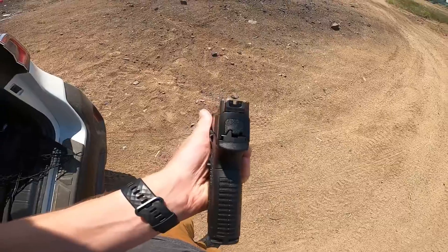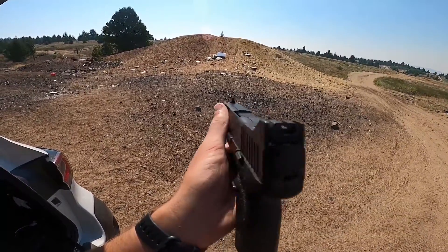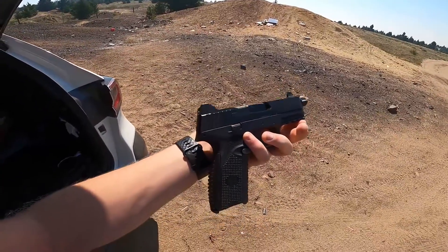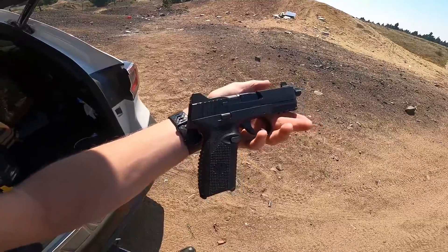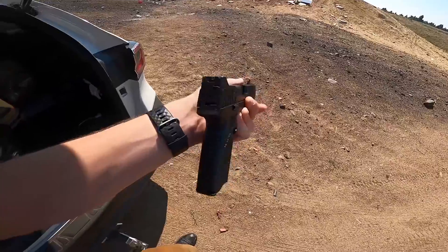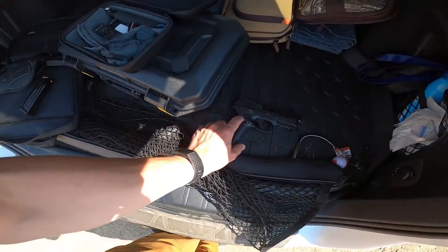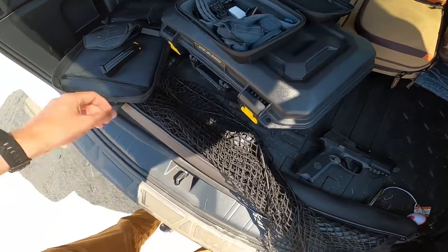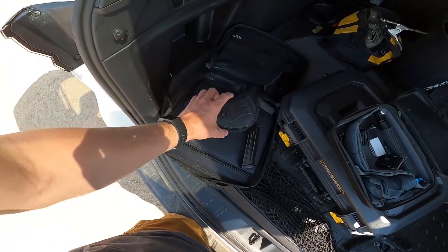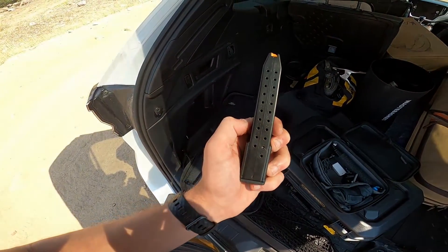The sights are nice. We'll do a more in-depth review of it at home, but out here we need to do a shooting review. It has an ambidextrous safety — I'm a lefty and a righty — which is awesome. Not that part, but the fact that it's ambidextrous is awesome. This gun looks clean. Comes with a standard 16-round magazine and comes with a 24-round mag.